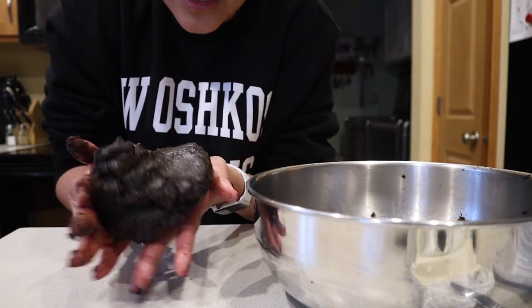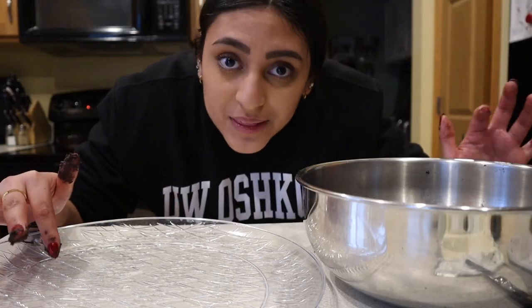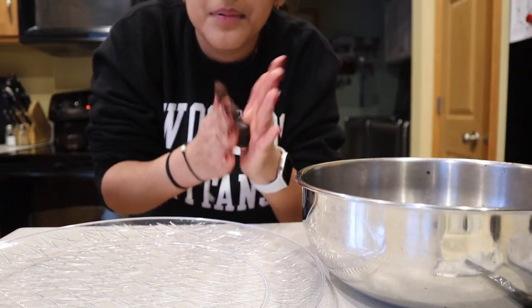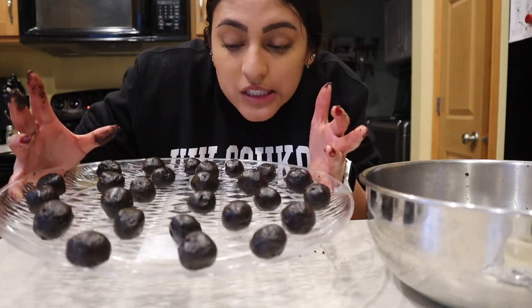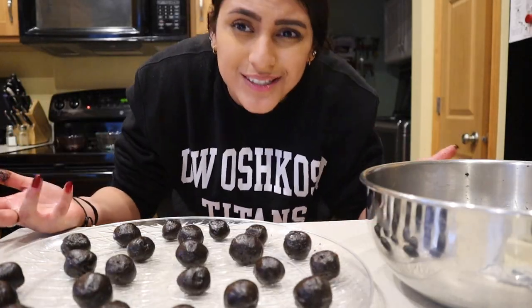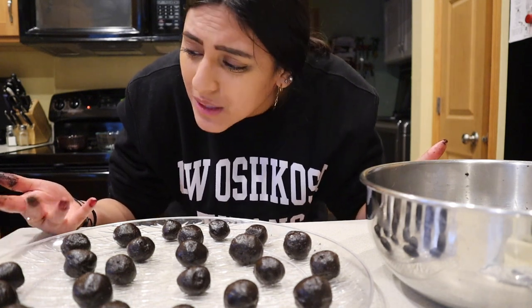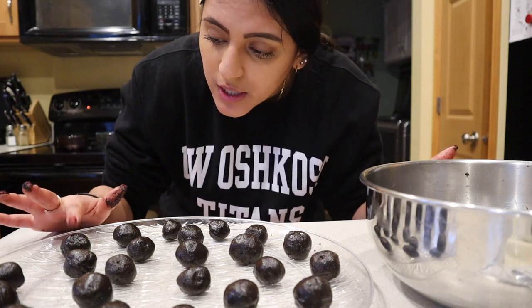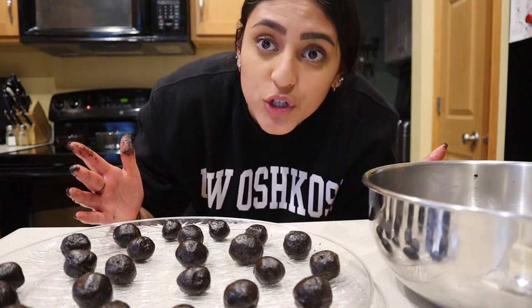This is the consistency — it's like a big dough ball now. You're gonna want to have a plate where you can put all of the balls, and basically you just grab and make it into a ball. They don't have to be perfect because they're gonna get covered in chocolate either way, and you're gonna eat them so it doesn't even matter. Now you're gonna pop these in the freezer for a little bit until they get hard, and then once they're hard you can dip them in chocolate.